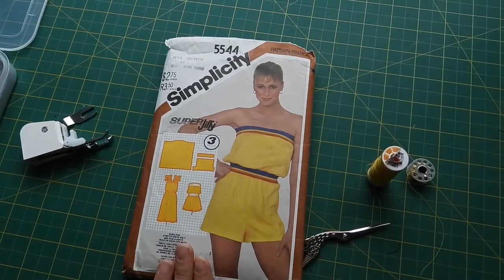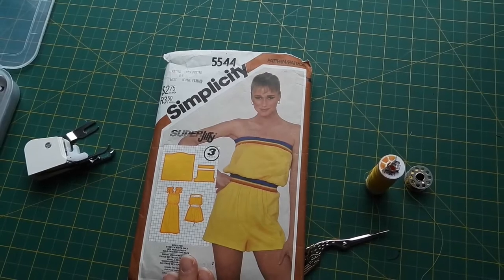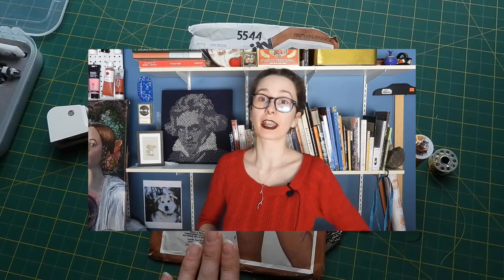I'm childless both by circumstance and by choice, but I hope that in a few more decades I too will have somebody to pass this on to. So far, I've found that most, if not all, of my sewing projects have a strong history-bounding element to them.